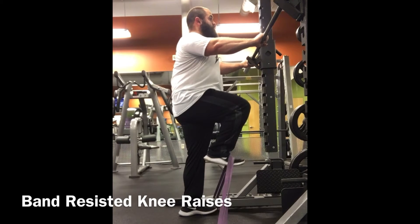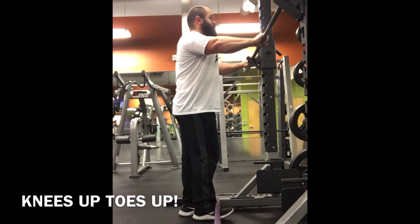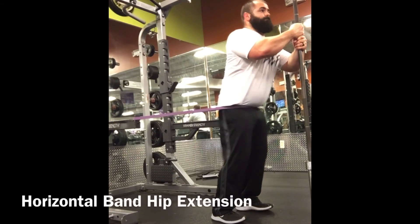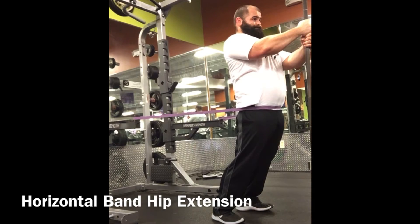Band resisted knee raises apply resistance at the toes, so we're really working on good knee flexion, good toe placement, and not just the hip flexors — the iliopsoas — but also the anterior tibialis, strengthening that muscle in the front of the shin that tends to get achy. Strengthening that muscle can help a ton with what people call shin splints.